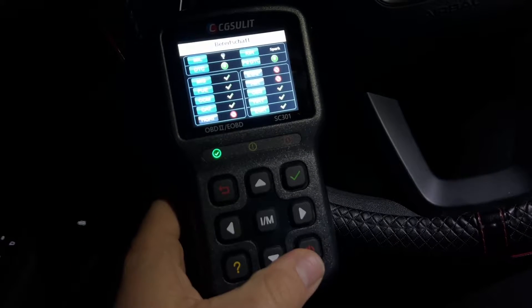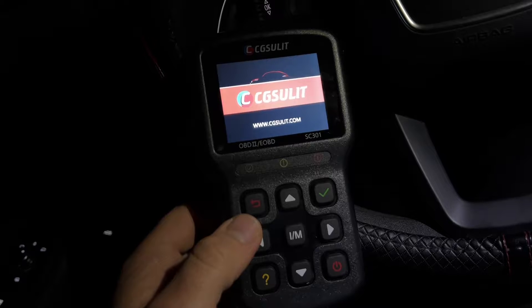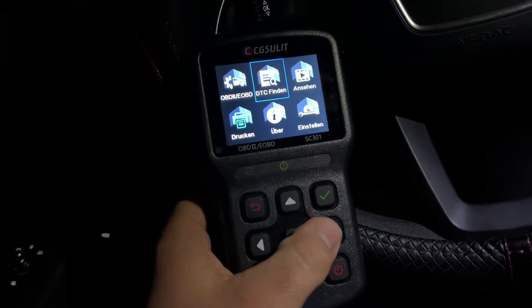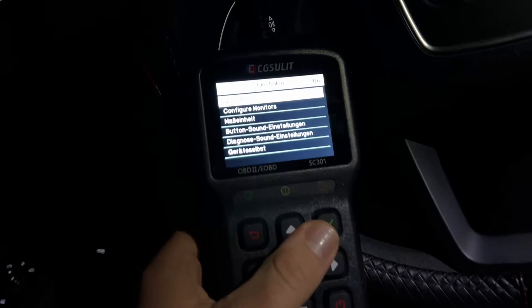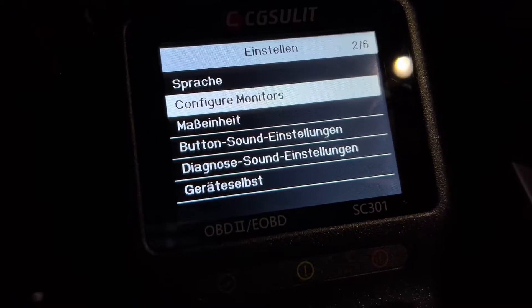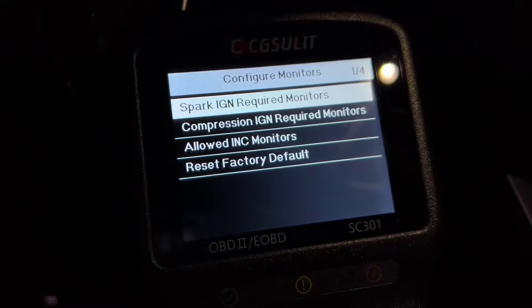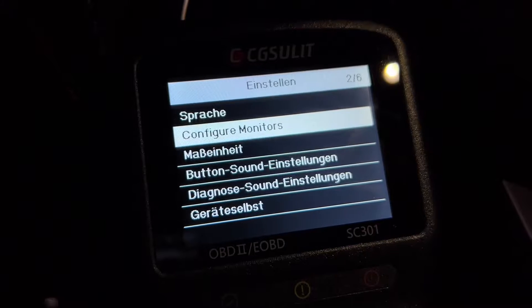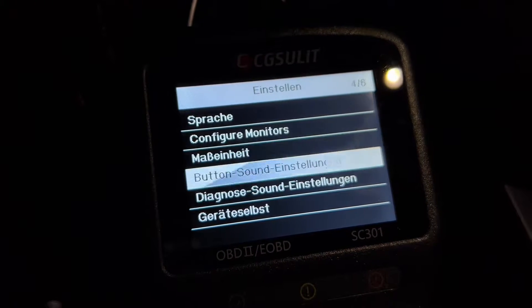It provides accurate live data streams and freeze frame data. The automotive code reader can accurately capture live data and read the freeze frame data. All of that can be displayed via graph and data PIDs, which we can read on the device, on a computer, or even print out.